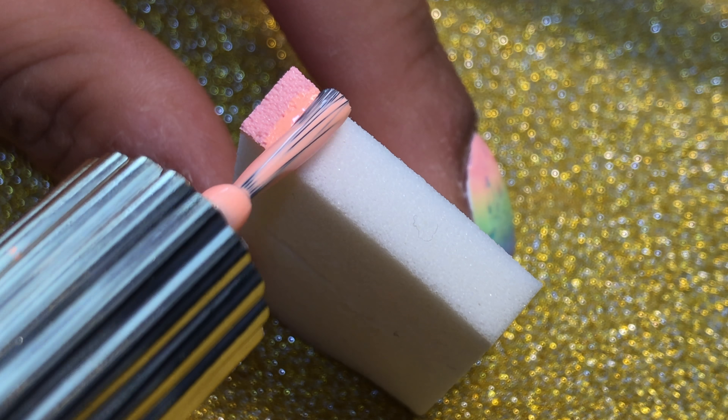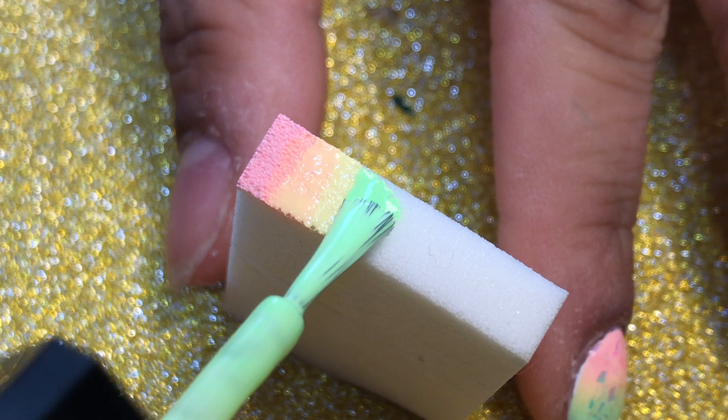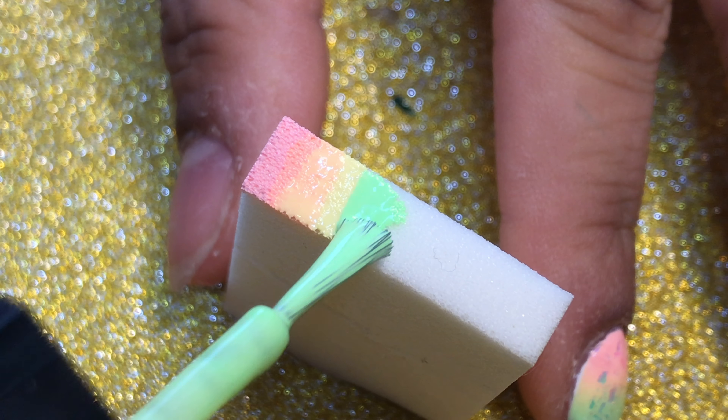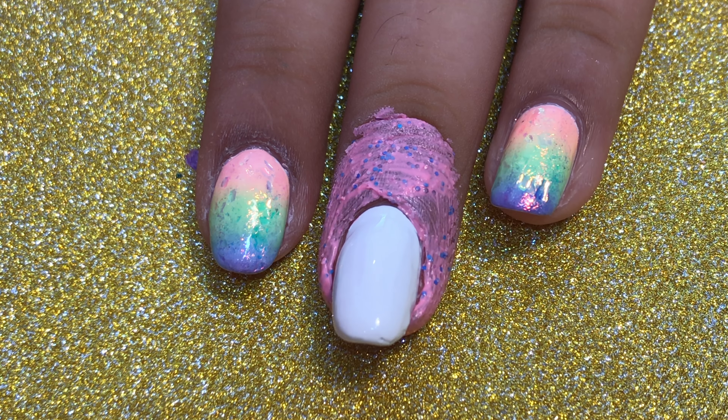It's important that the colors are slightly overlapping because this is what really makes it look like a gradient and gives you that smooth finish. Now while that polish is still wet, I'm just going to go ahead and sponge that directly onto my nail.